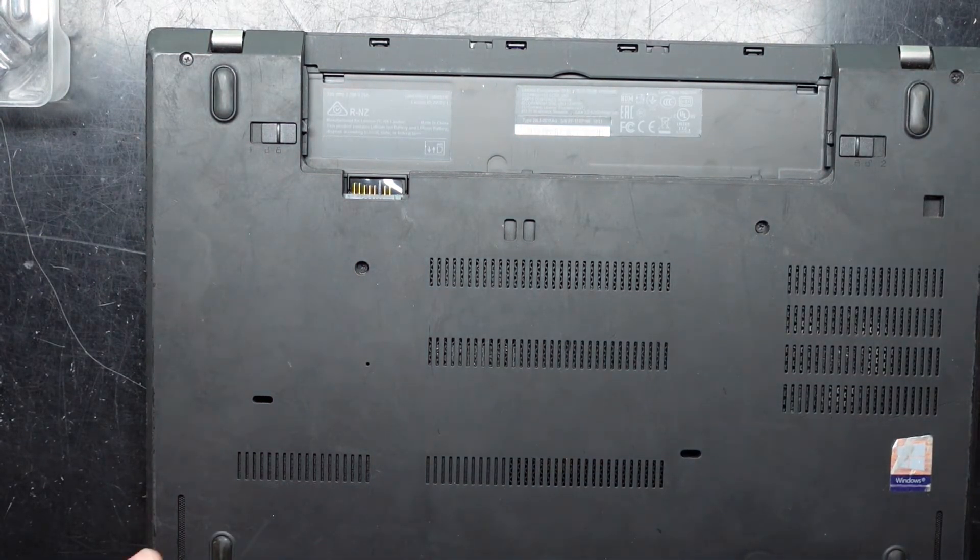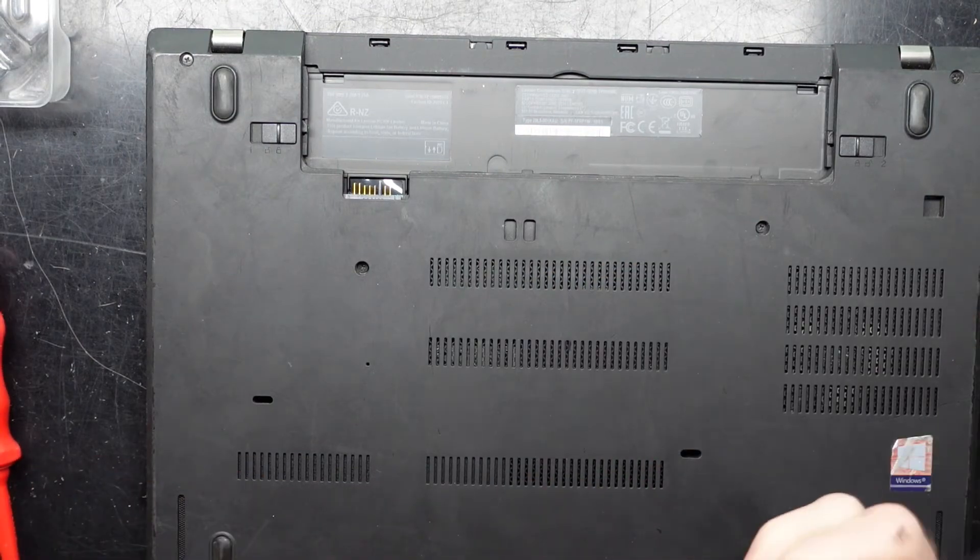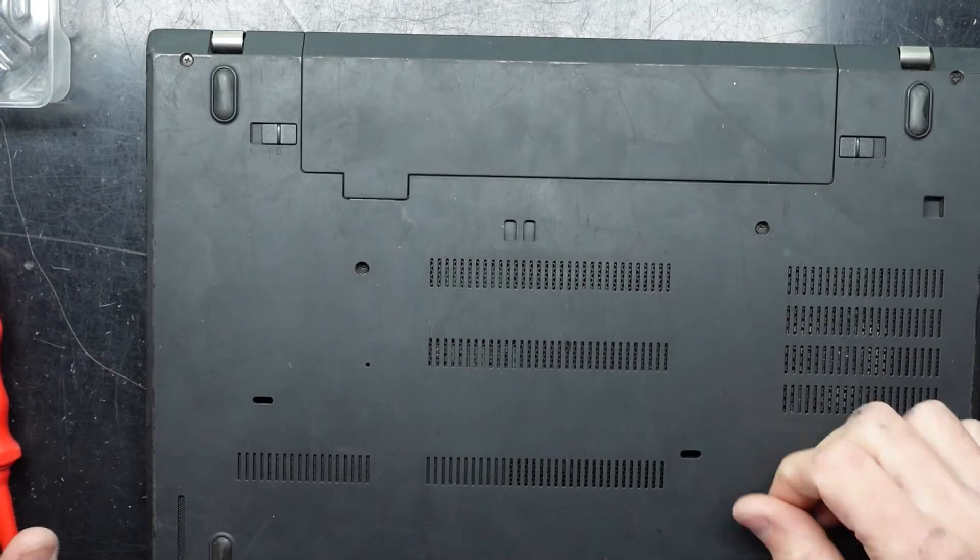That one there is the ThinkPad T480. Catch you guys later, have a good one. Bye.